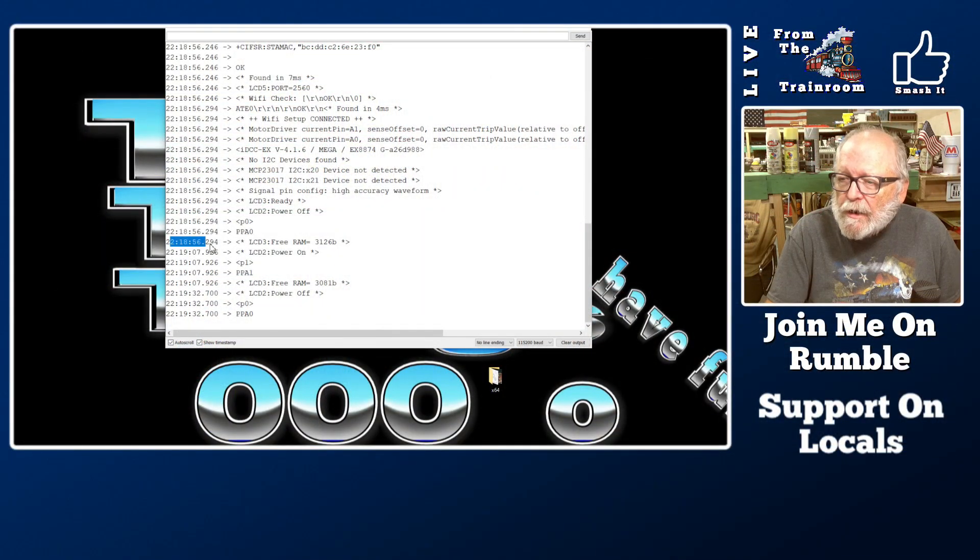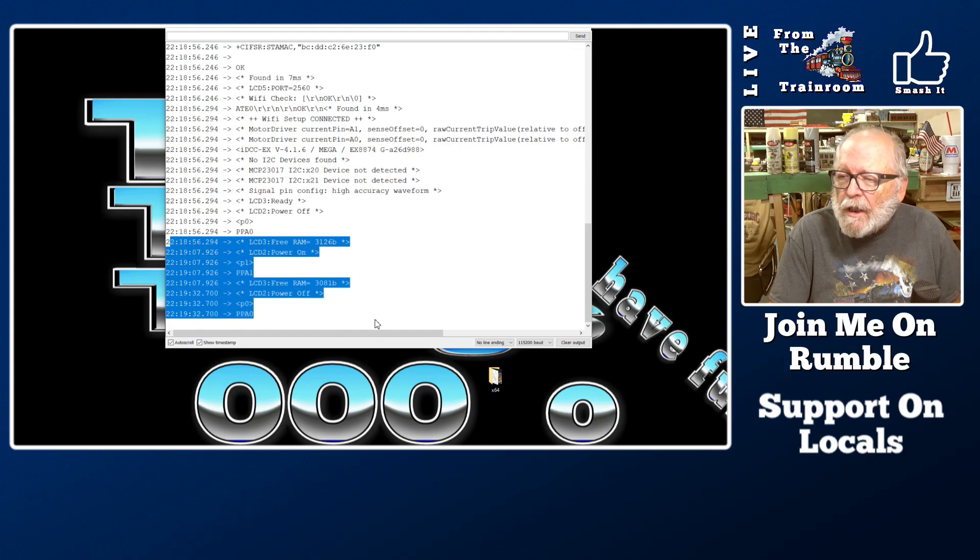I powered on, looked good, and then powered off — everything works good so far. Now it's time to hook it up to the layout, and that's another video coming up. So until next time, we'll see ya.